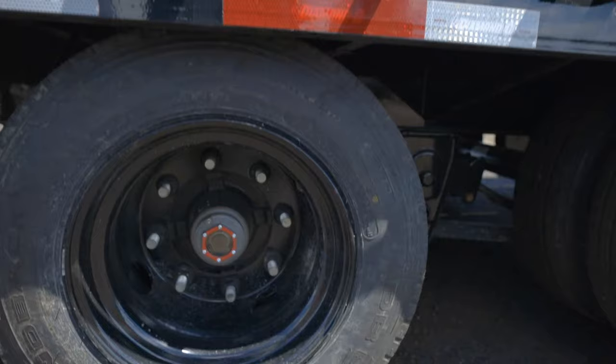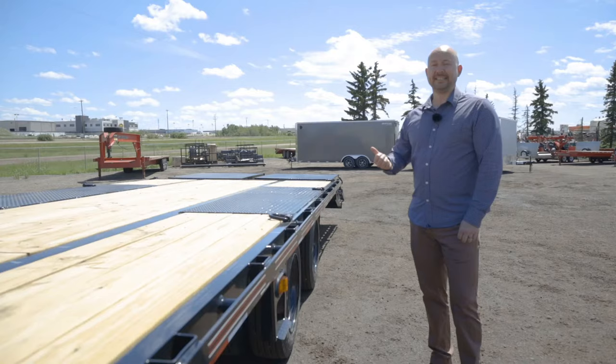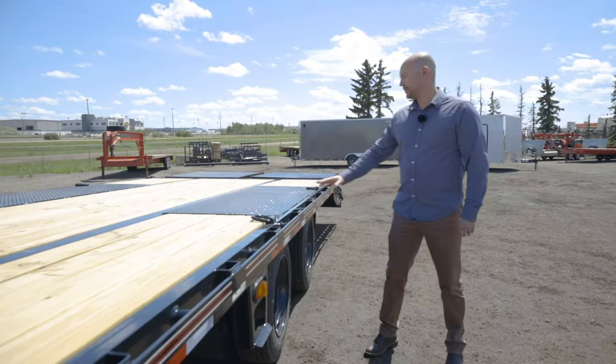The trailer has two 15,000-pound spring axles with an adjustable suspension. The tires are 17.5-inch 18-ply, so they're extremely durable.